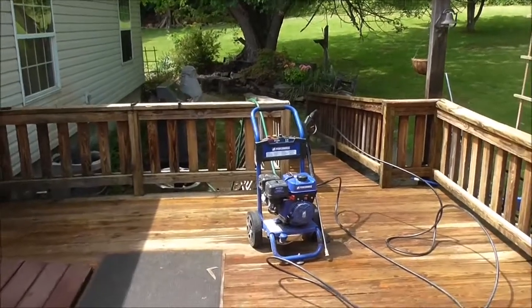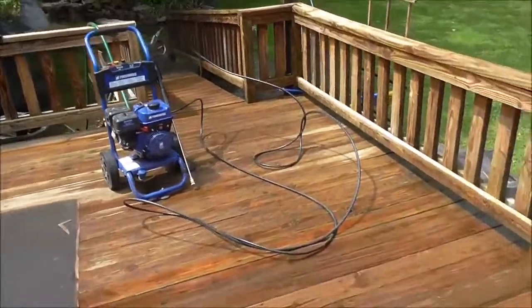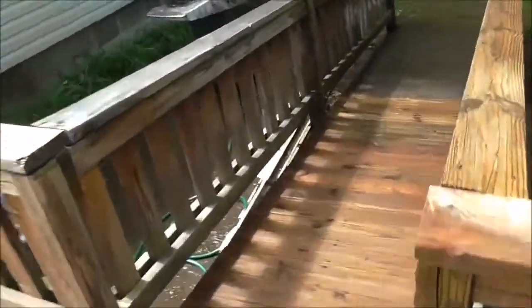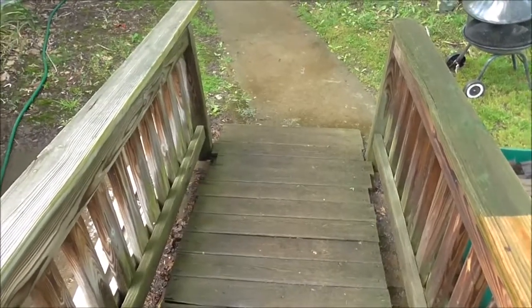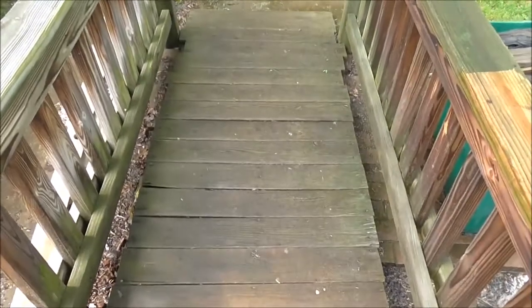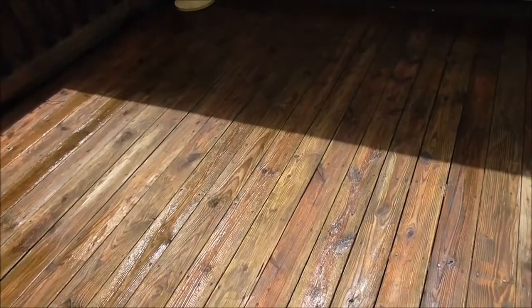And that's how pressure washers work. To get the maximum usage out of it, it's always best to keep it at full throttle. Pressure washers can transform a dirty surface and make it look as good as new. And that's how gasoline powered pressure washers work.